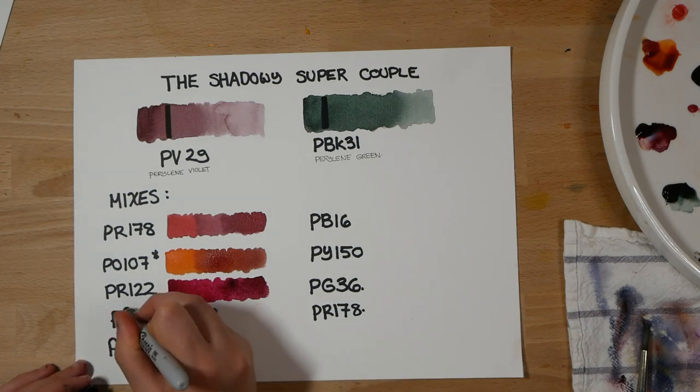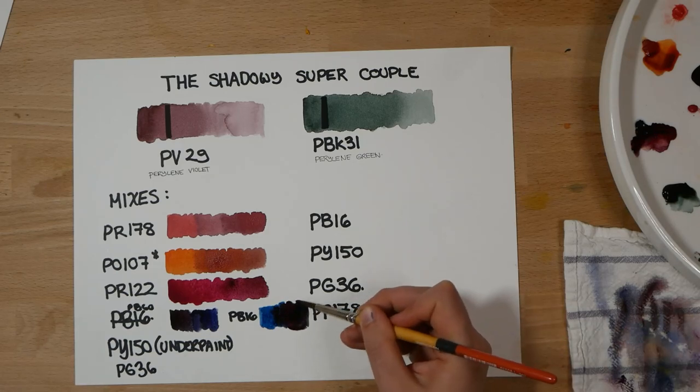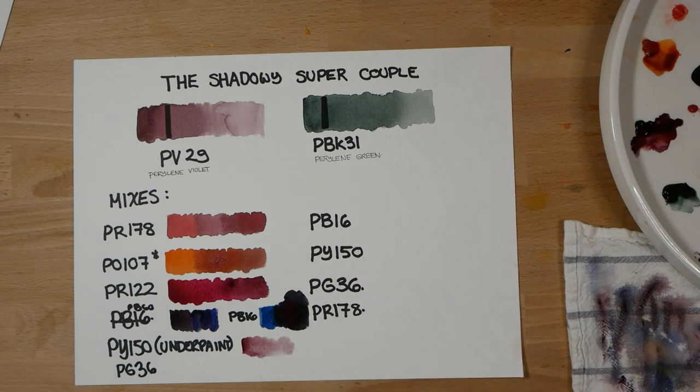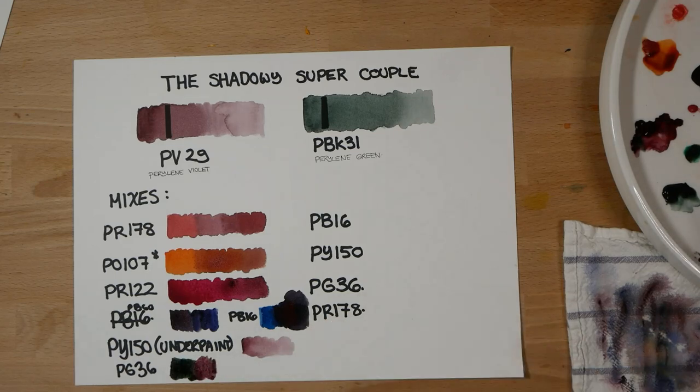Let me just correct that. So first I mixed it with my Indanthrone blue PB60, and you can see that it makes a deep dark purpley black, and then with PB16 it does make more of a violet — it's still very, very neutral. It's an interesting color for underpainting on its own, and for PY150 which is my yellow tone. And when mixed with the green on my palette, PG36 Thalo Green Yellow shade, it creates again a range of grays.